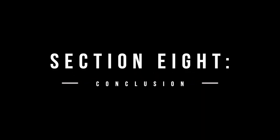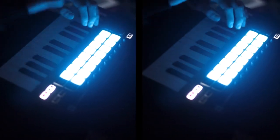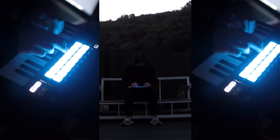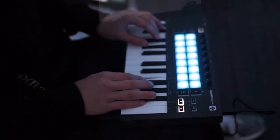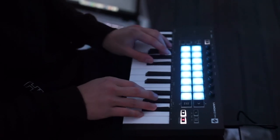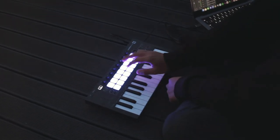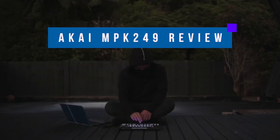In conclusion, the Novation Launchkey Mini Mark III is the best all-rounded mini MIDI keyboard on the market right now. With great pads, keybed and an intuitive DAW integration, it does everything you would need from a mini MIDI keyboard and more. Compared to the Akai MPK Mini Mark III, the superior DAW integration in the Launchkey Mini makes the Akai a slightly worse choice. But if bigger pads and endless encoder knobs are important to you, the Akai MPK Mini is a good choice. I'm sticking to the Launchkey Mini as the best choice for anyone. I hope I helped you in this video, and if you are looking for a bigger keyboard, click on this video where I review the Akai MPK 249. Thanks for watching, and I'll see you in the next video.